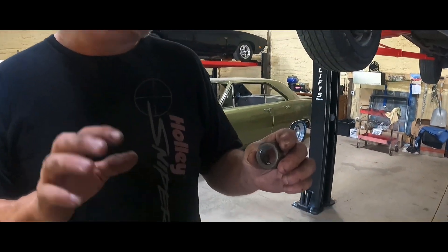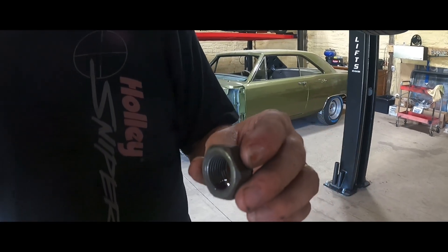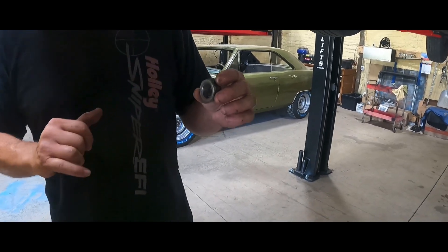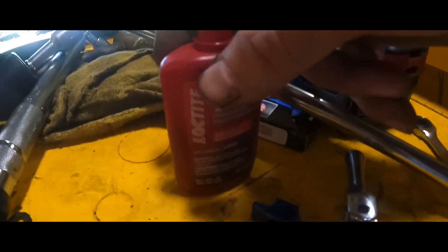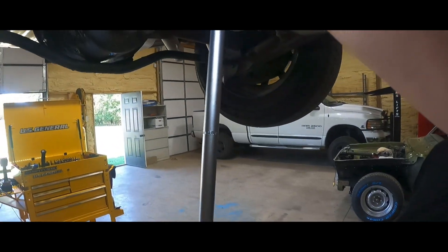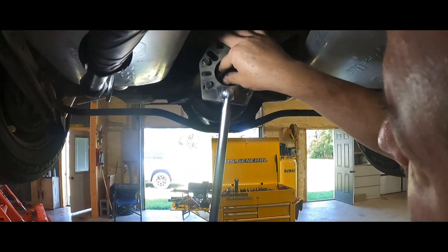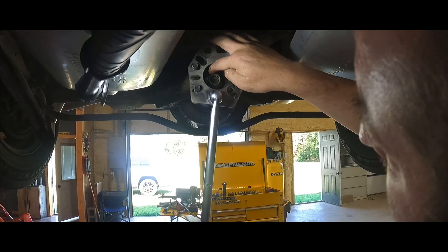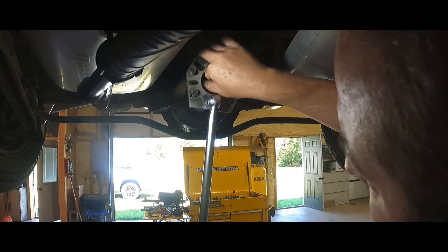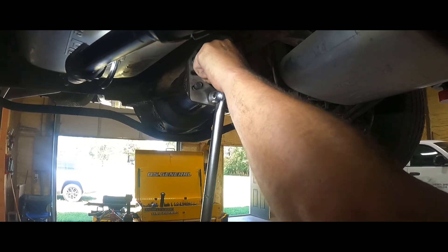I used bearing lube on the journal from the yoke. One thing you want to make sure and do: on this journal, check for any kind of grooves. I don't know if you've ever seen them, but it's possible. This one, having hardly any miles, should be in good shape. Just like a timing chain cover seal — same thing. Make sure you've got this thing lubed up on the journal. We're putting our yoke back on and about to put our pinion nut back on.